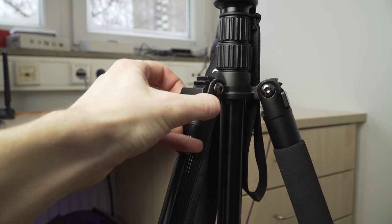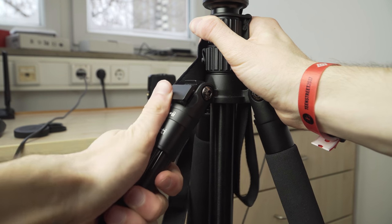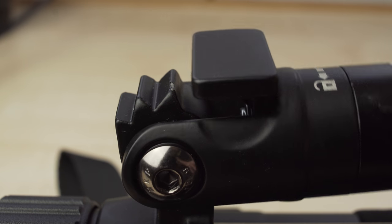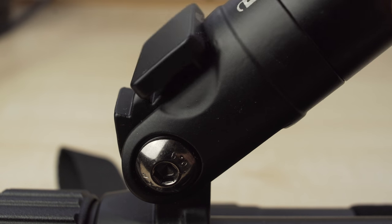The legs have three different angles, which can be chosen through this mechanism. Hard to explain, so just watch what I do — I have to pull this thing out, turn the leg, and then push it in again. It's a bit unusual, but it's alright.